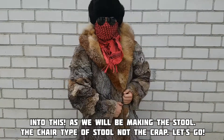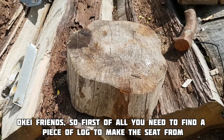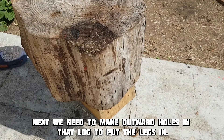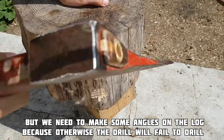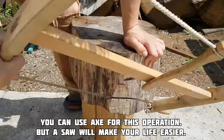As we will be making this stool — the chair type of stool, not the crap. Let's go! Ok friends, first of all you need to find a piece of log to make the seat from. Next we need to make outward holes in that log to put legs in. But we need to make some angles on the log, because otherwise the drill will fail to drill. You can use an axe for this operation, but this saw will make your life easier.